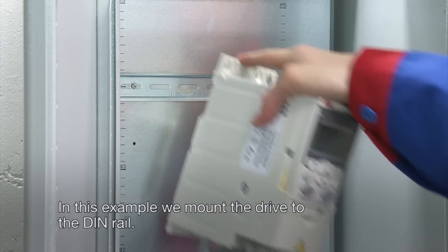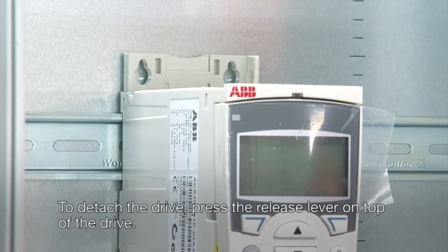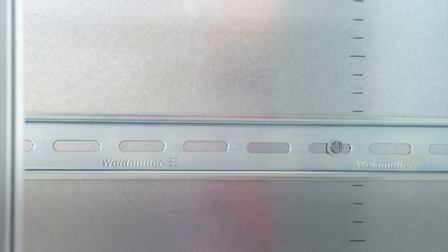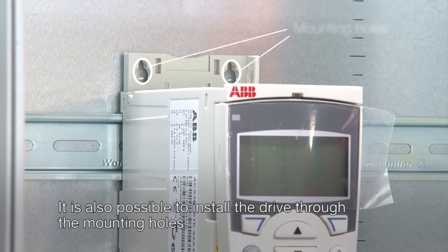In this example we mount the drive to the DIN rail. To detach the drive, press the release lever on top of the drive. It is also possible to install the drive through the mounting holes.